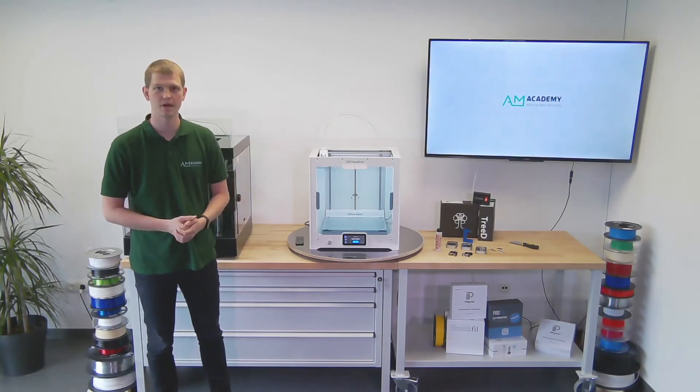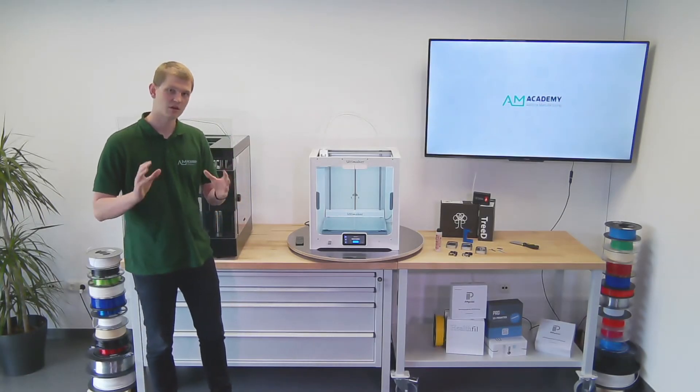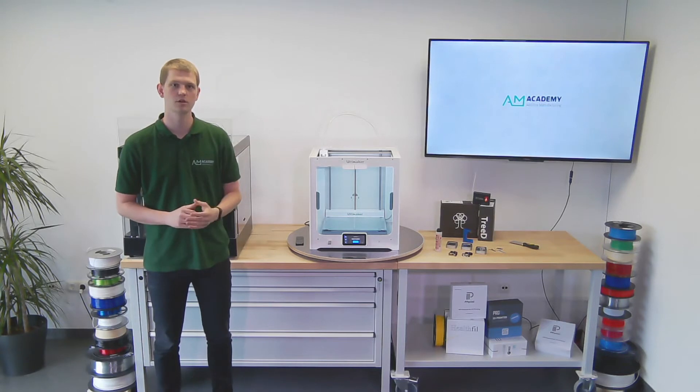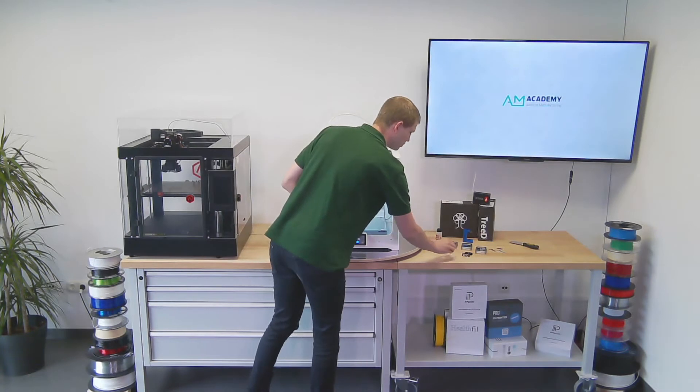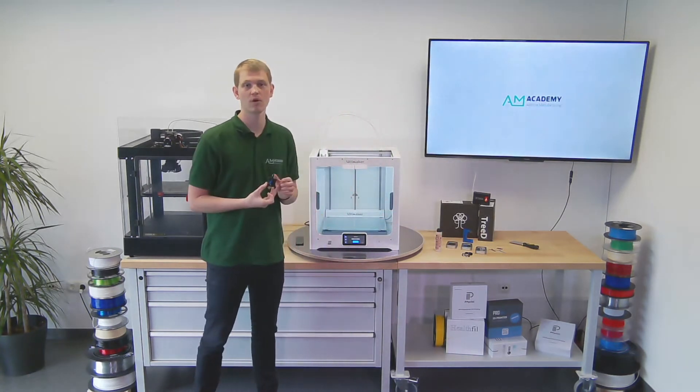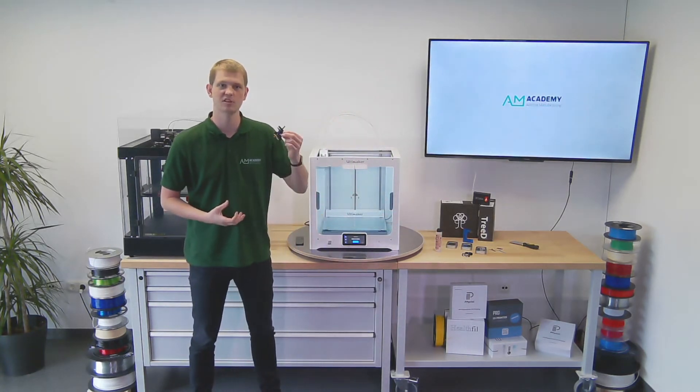Hello and welcome to another video by the AM Academy. In our last video we took a closer look at 3D Solex print cores and compared them to the standard Ultimaker ones. Today we want to take the next step and actually print with them.